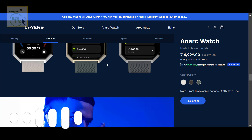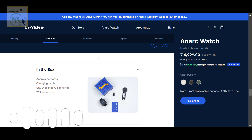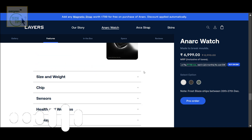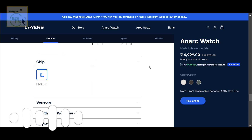It sounds like you can really track pretty much anything with this thing. Six-axis motion sensor — so steps, heart rate, sleep. And that plays into their whole 'chase chaos' philosophy: you're out there, being active, pushing your limits, embracing the chaos.